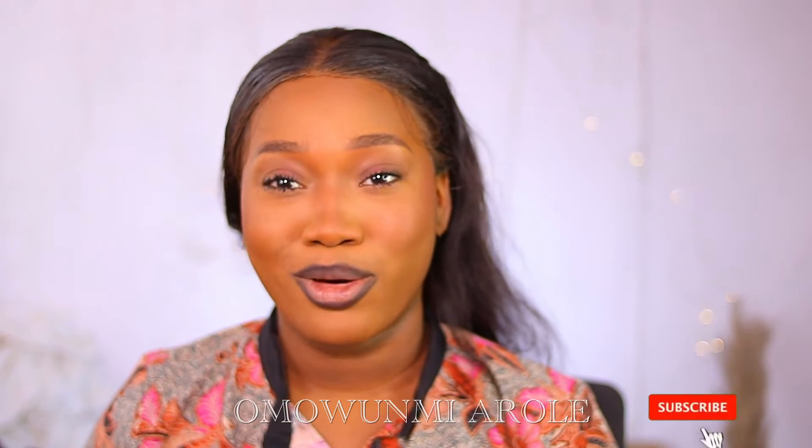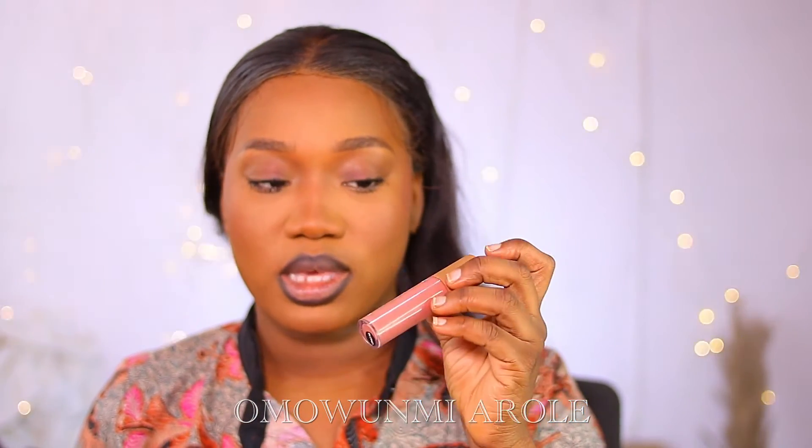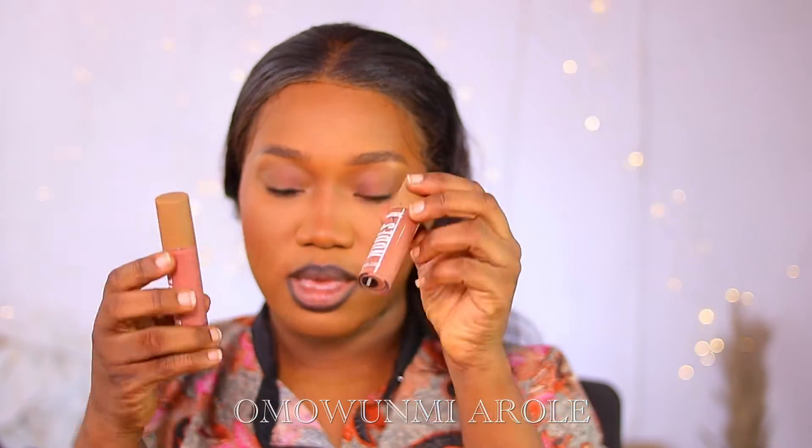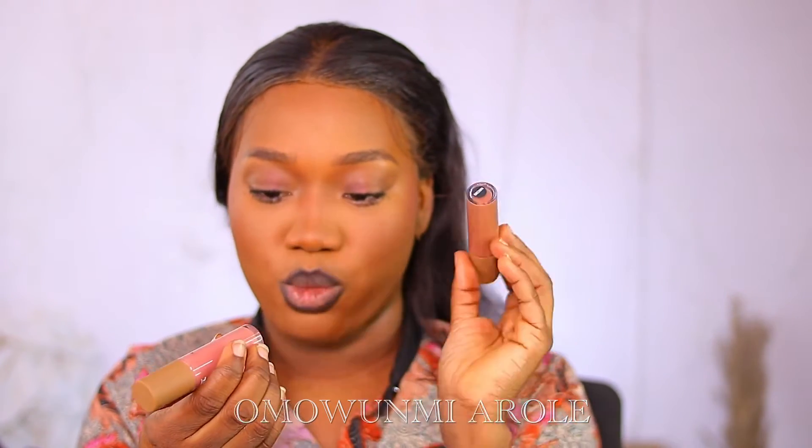I feel like the ZKL brand has bewitched me because practically all the products I've been using are ZKL. I'm going to go into the ZKL Nude Lip Gloss — I have like six of them, so I'll be using two colors, the closest to pink in brown and blonde. I'll go with brown first, then apply blonde on top.